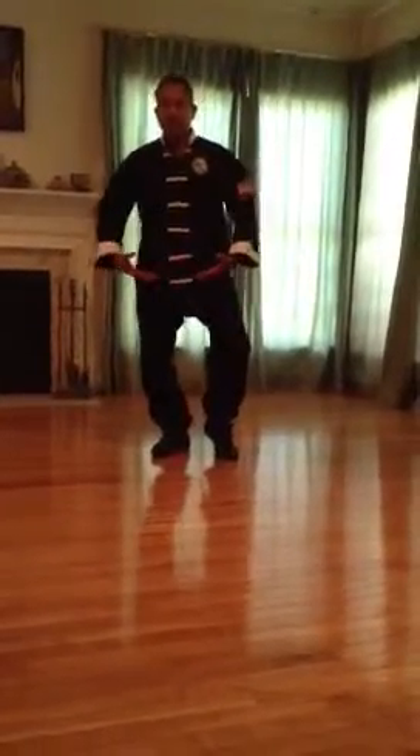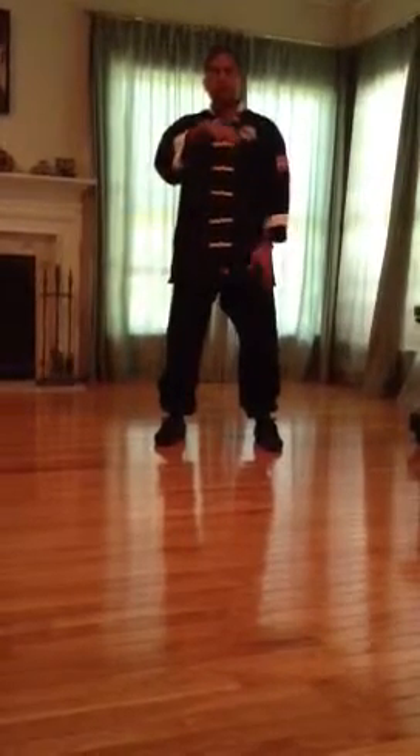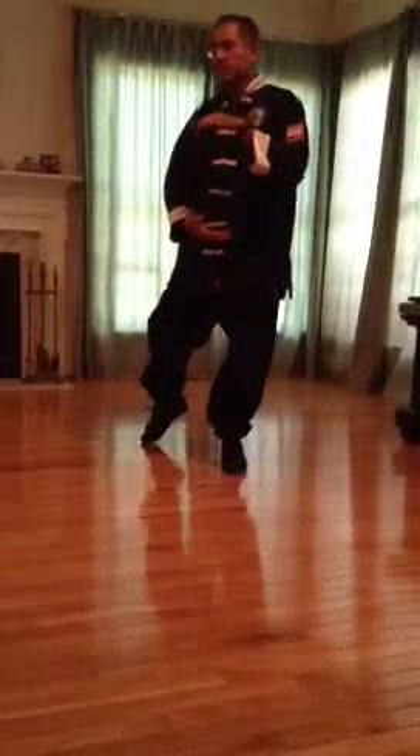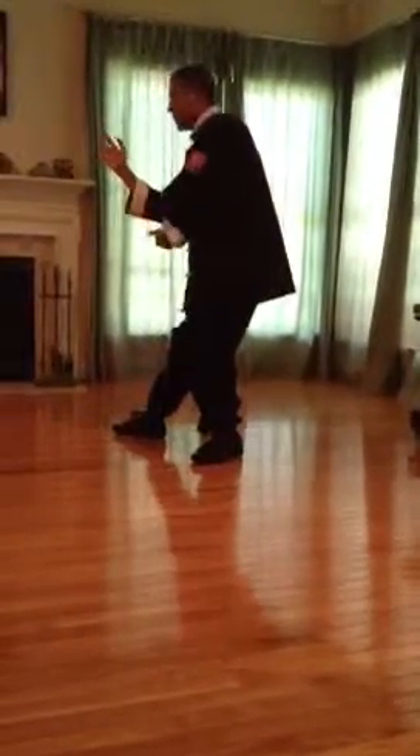Let me do that from the beginning. Here we go. Preparation. Opening. Grasp sparrow's tail. Ward off left. Ward off right. Roll back. Press. Separate. And push.